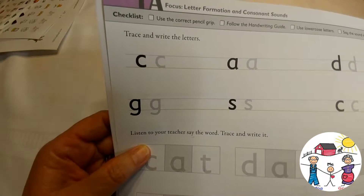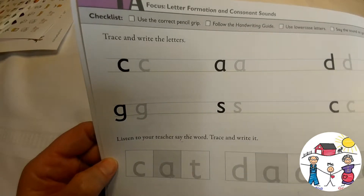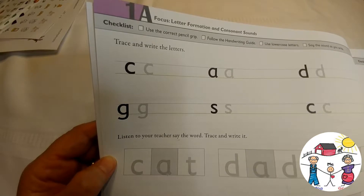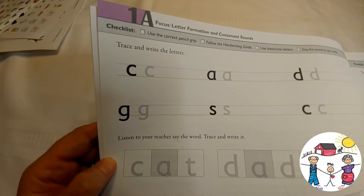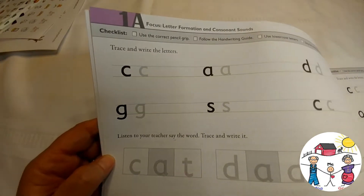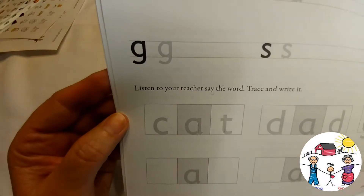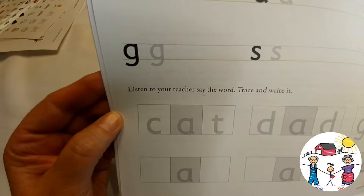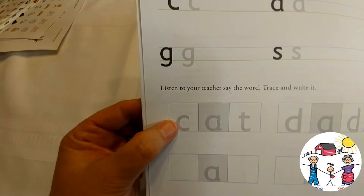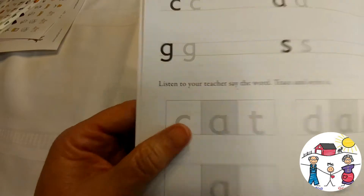The first exercise is trace and write the letters. In the beginning, this will definitely be super easy for her, but that's okay — I'm all about building confidence. We can always move quickly; we don't have to stay doing the same thing over and over. Then you move on to: listen to your teacher, say the word, trace and write it. At first they trace the word, then they fill in the missing consonants to write the word.